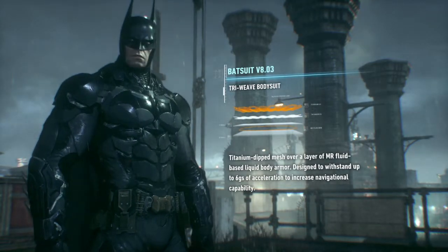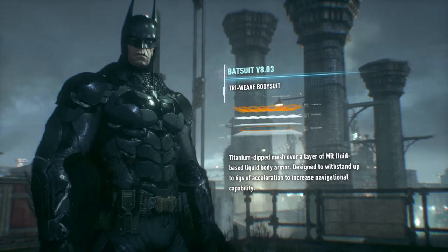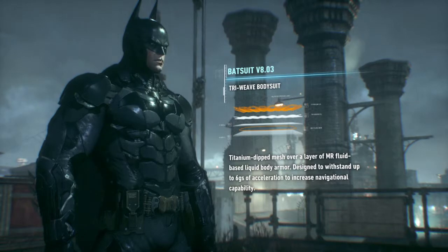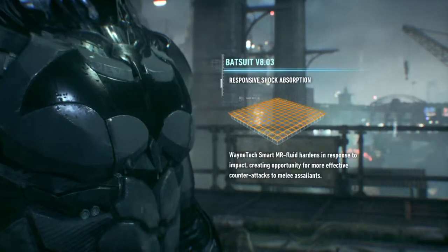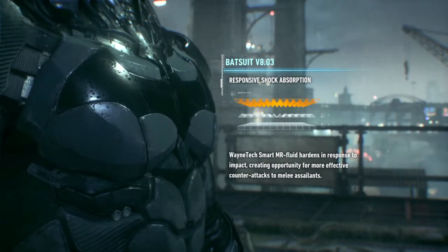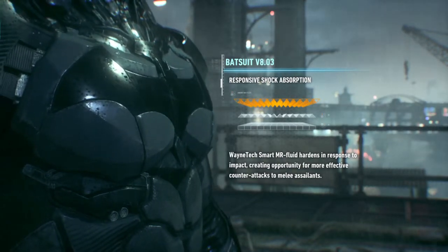The outer and inner layers of the bodysuit are made of a titanium dip triweave. It's between those layers where things get interesting. Wayne Tech MR fluid hardens in response to impact. With this kind of shock absorption, you'll be able to put more force into your counterattacks.